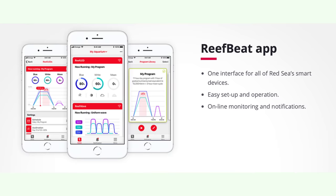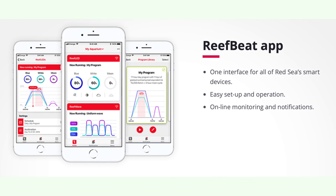Now this light is totally controllable through Red Sea's Reef Beat app. One thing that jumped out at me when I jumped into the app was I noticed that this LED has white, blue, and violet channels and that's it. I said to Red Sea, what's happening with that, because everyone else is all about offering all these other spectrums. They said well, based on research, they know that only those spectrums are good for the corals, so that's all they offered in the light.